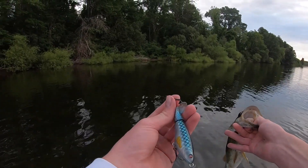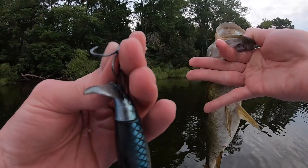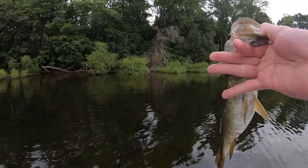I snapped a hook off in his mouth — the hook just snapped right off. I was trying to take that off. Nice quality fish right there, rivers to sea.